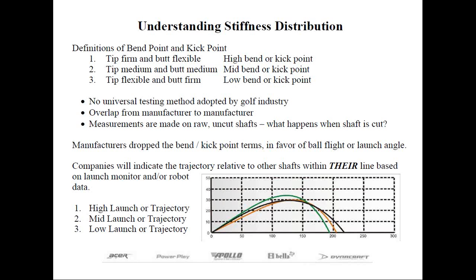Even so, shafts are swung by humans, often with unique swings. The position where the unloading of the shaft takes place in relation to impact with the ball, as well as how far rearward the center of gravity of the club head is, controls the trajectory and even face angle more so than a single maximum point of bending that occurs on a golf shaft.